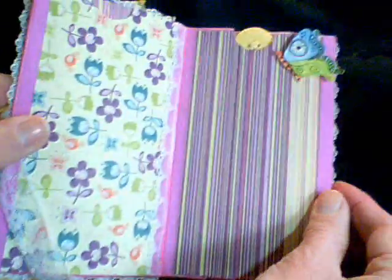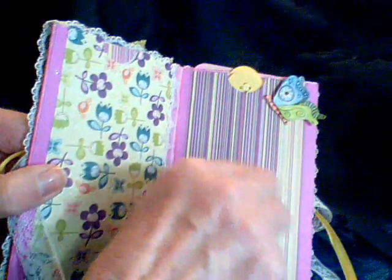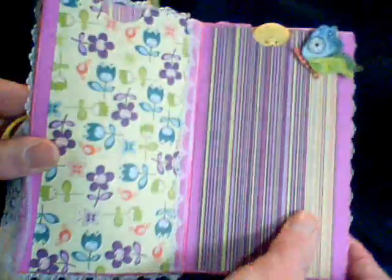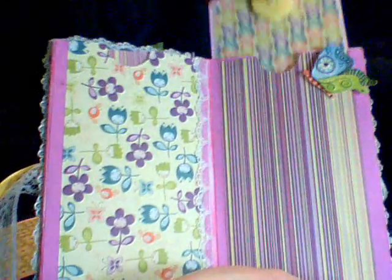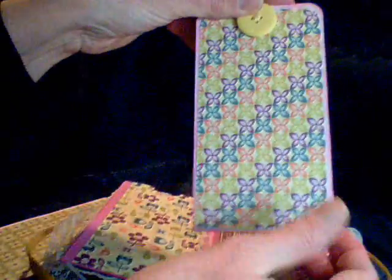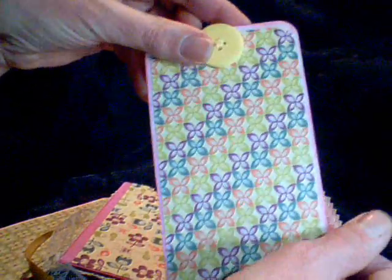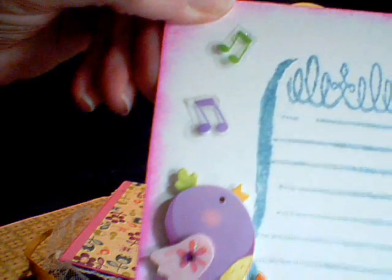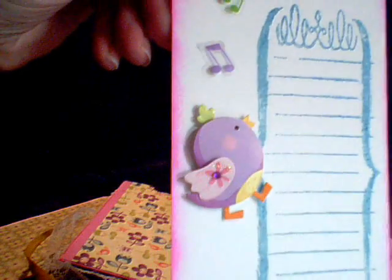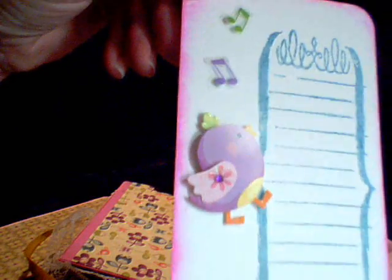And this one I just put a little butterfly on there so there would be enough room for some pictures. This is another tag. I put a button on it. And on the other side is another journaling spot with a little bird and some music notes. So it's a little whimsical.